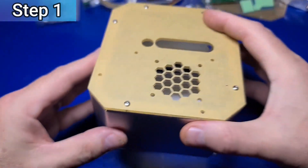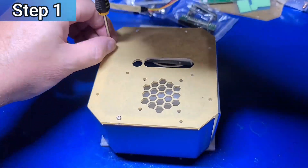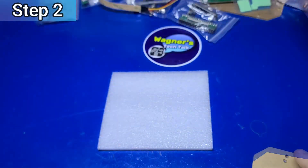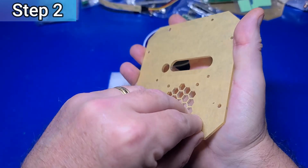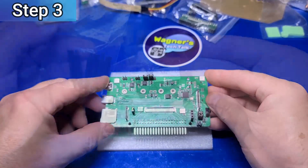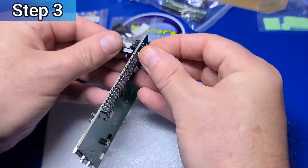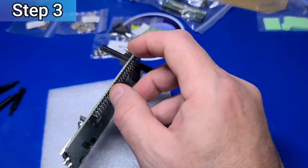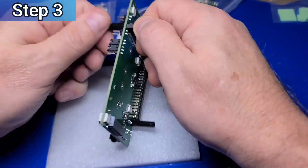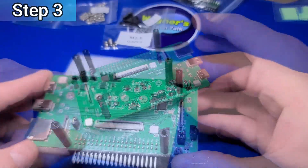We'll start the assembly by removing all eight of the screws holding the Pyroman case together. Once fully disassembled, we'll have four different metal plates that we'll set aside for now. I'll go ahead and remove the adhesive backing from the acrylic panel. Now we'll screw together four M2.5x25 and four M2.5x18 nylon standoffs into the holes on the Pyroman board. The longer standoffs go on top where the jumpers reside and the shorter standoffs on the bottom.